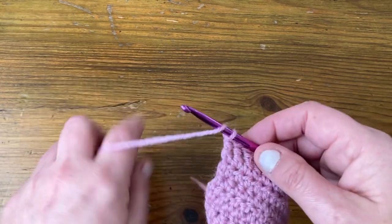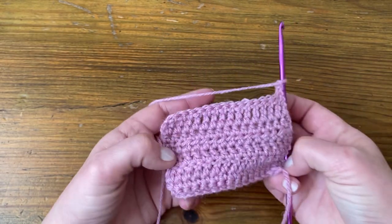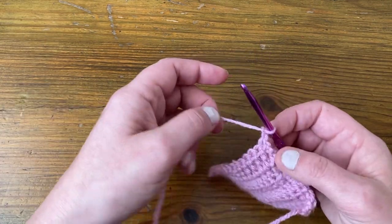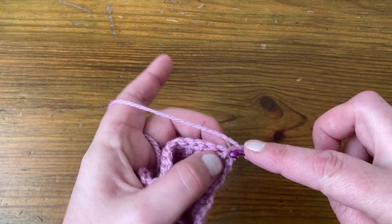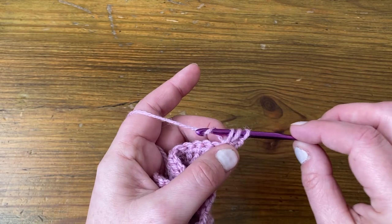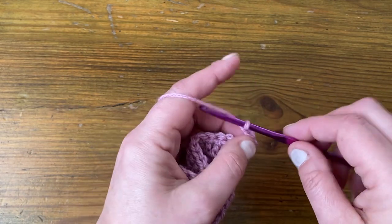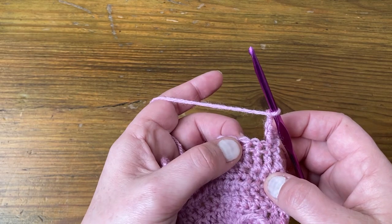We're going to chain two and then turn our work. If you're not using a sample you'll just be going straight into your chains. For that first stitch we're going to make a US double / UK treble: yarn over, insert, pull the yarn through — three loops on the hook — yarn over, pull through two, yarn over, pull through two. We then chain two to give ourselves a bit of space, skip two stitches, and work in the third stitch.